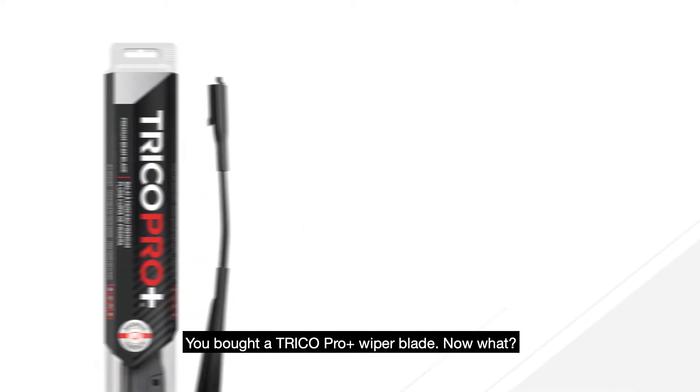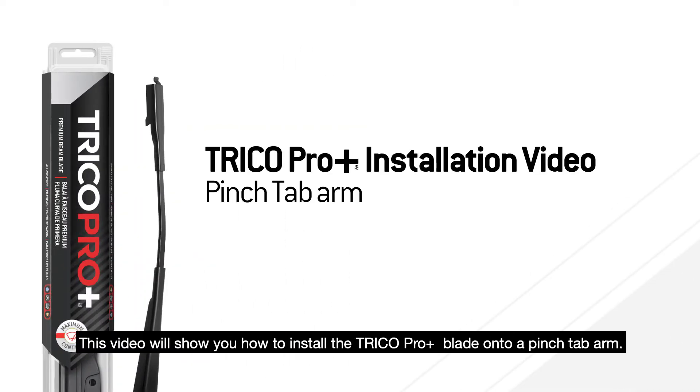You bought a Trico Pro Plus wiper blade — now what? This video will show you how to install the Trico Pro Plus blade onto a pinch tab arm.